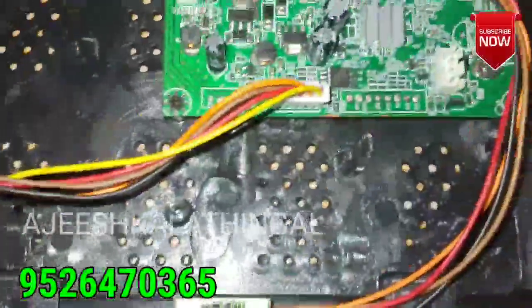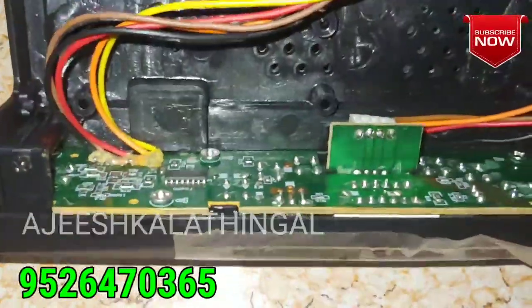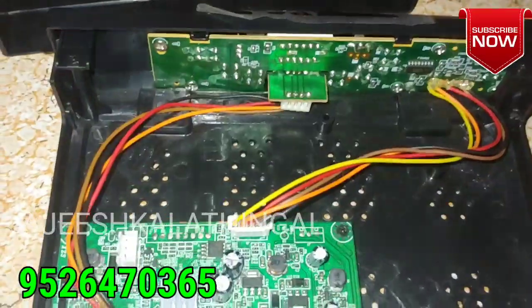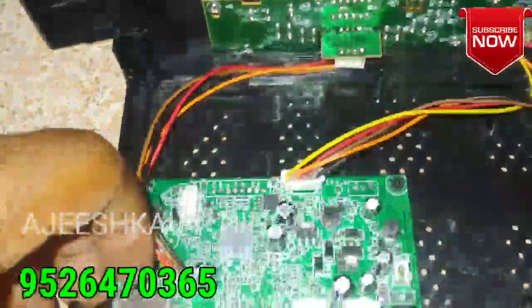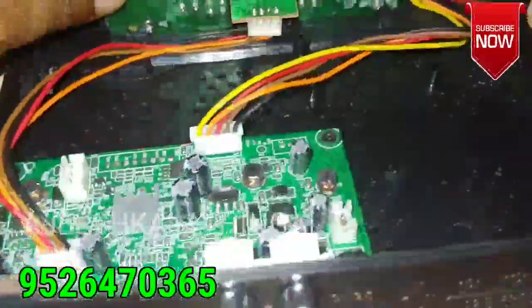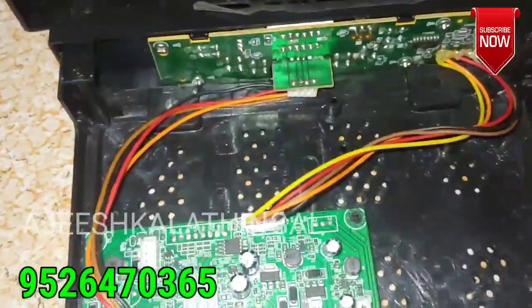I am doing a video about the satellite finder. You can connect the buzzers using the same procedure. We have to follow this — we have to connect the buzzers as shown in the video description.